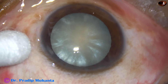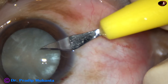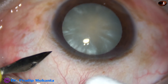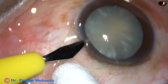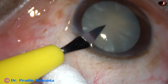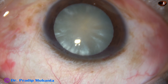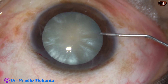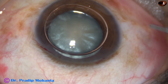This is an intumescent cataract. The main challenge in intumescent cataracts is capsulorhexis because of high intralenticular pressure. In intumescent cataracts, the rexis tends to run to the periphery because of high intralenticular pressure. So, if we can reduce the intralenticular pressure by some means, the surgery will be very easy.